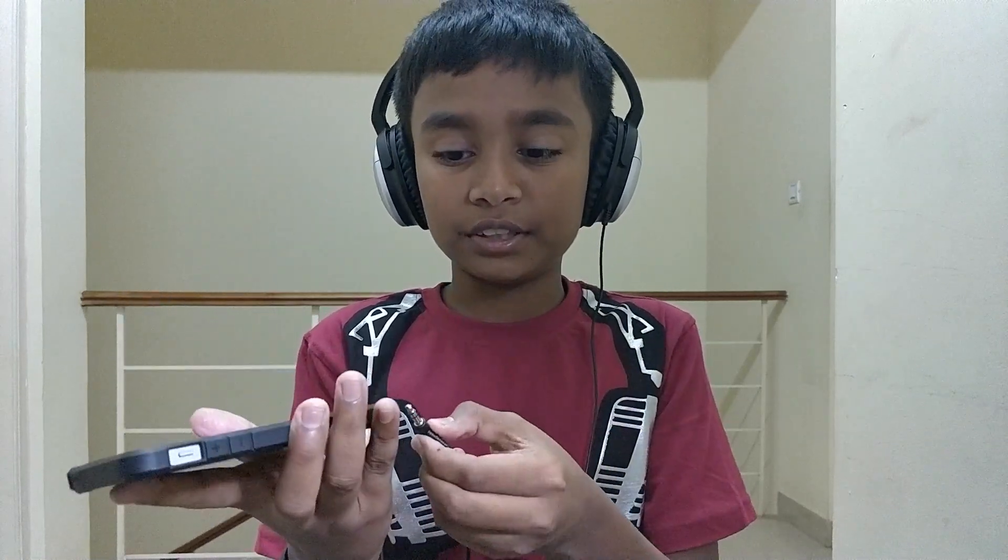These use a 3.5mm headphone jack, and with phones increasingly dropping that port you're not going to see that as often, but for professional users this is still a really good pair of headphones. Anyway, that's pretty much going to do it for this video. Let me know your thoughts in the comments, give it a like, and subscribe to not miss any new videos — I'll see you on the next one.